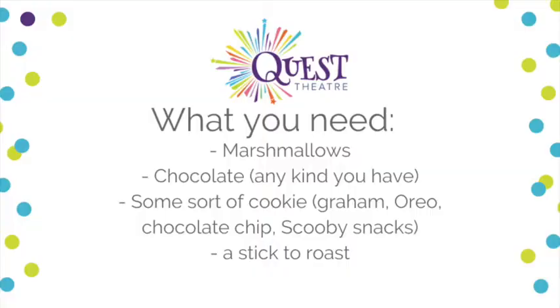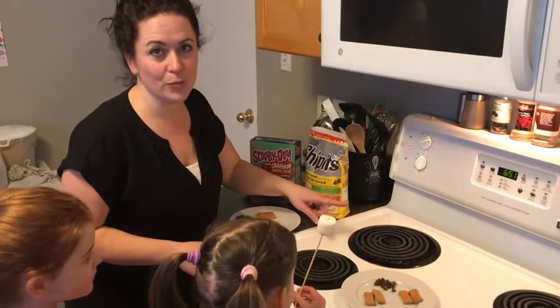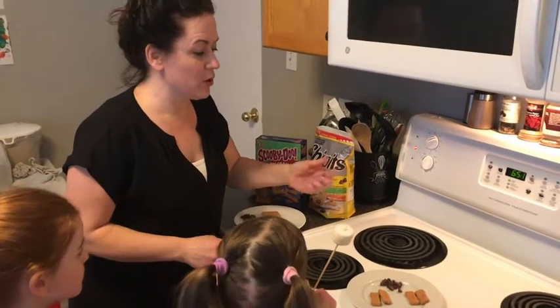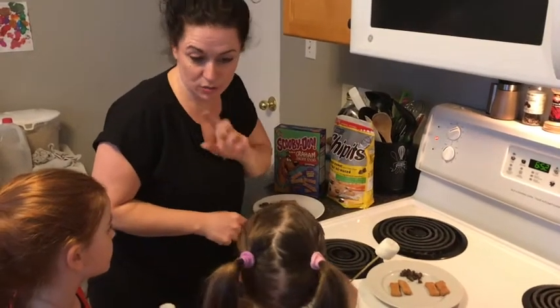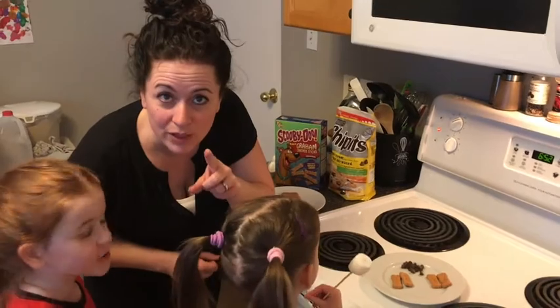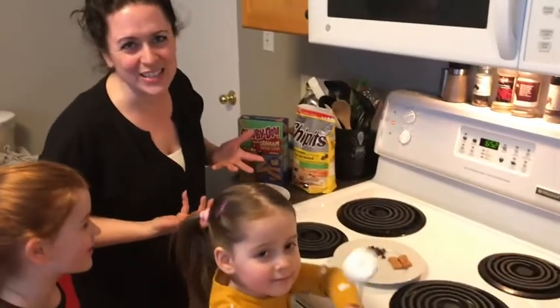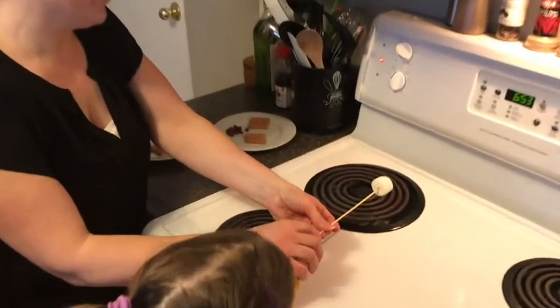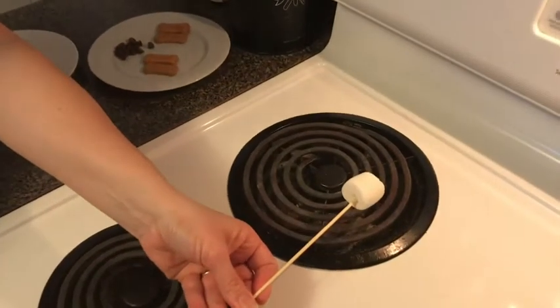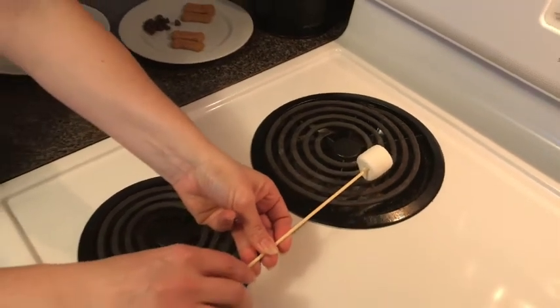We've turned on our burner and we're gonna wait till it's a bit hotter — red hot. Girls, don't ever touch the burner. And don't ever try this at home unless you're with an adult. Obviously, that's the whole point — marshmallows roasting over an open element burner.